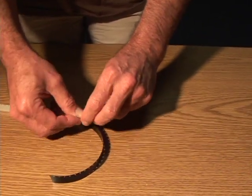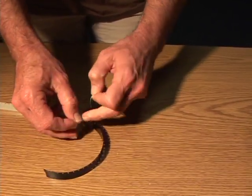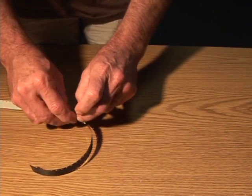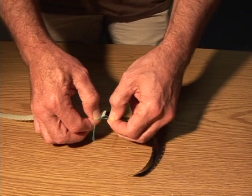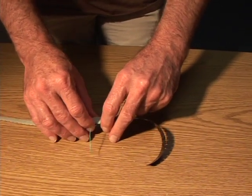Just a couple of little tiny thumb knots. You don't want this to be too tight, because if it's too tight it'll distort the film and you'll get a crease in the film. It's just enough to make sure that as the film goes through, if it breaks, that will hold it together long enough at least to stop the machine and recover the film.